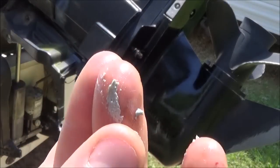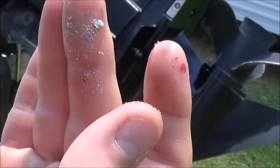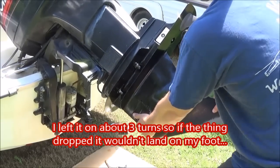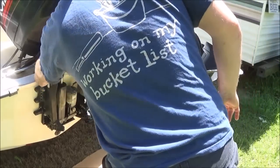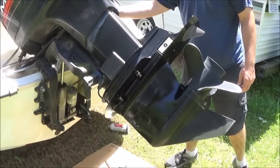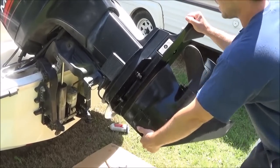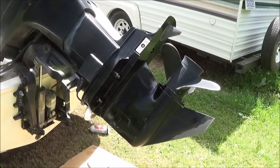Just a little bit of goo in the threads. Looks like it might be a Loctite of some sort. I'll leave one bolt in. I'm having some trouble getting it off so I'm going to use a rubber mallet.